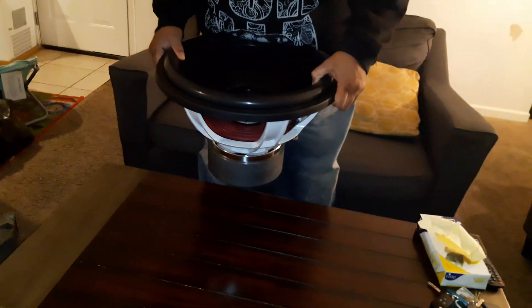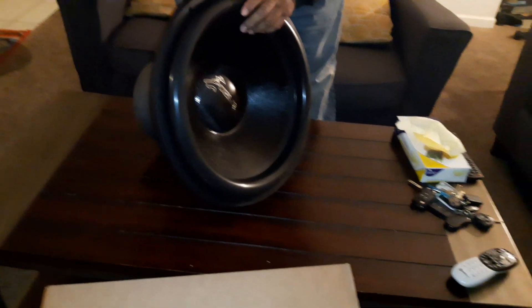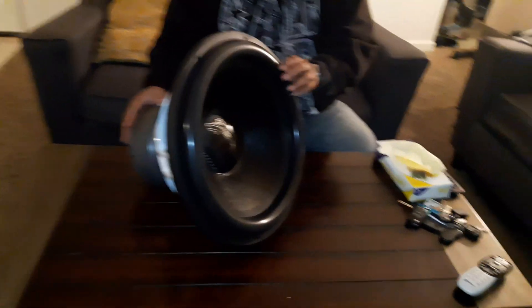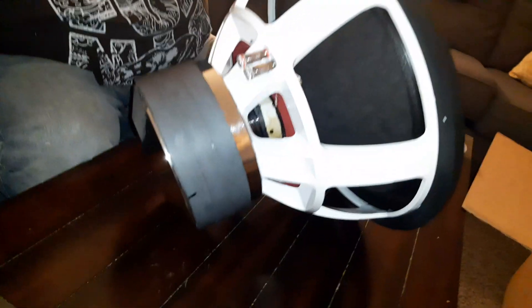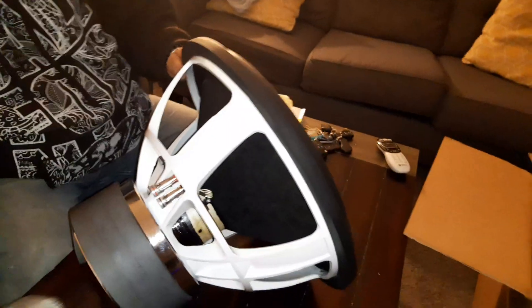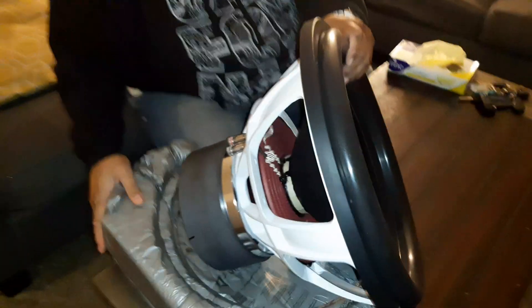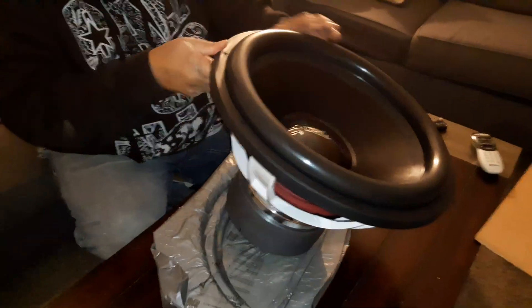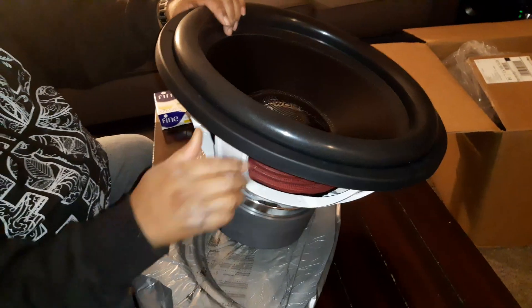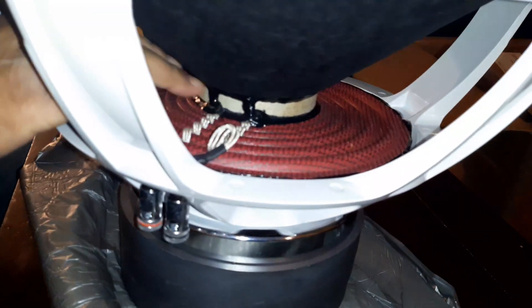Setting it down here — probably shouldn't be on the table but just for quick purposes. I could have done it on the floor but anyway. Let me just visualize now that I've taken it out. Looking at the motor here, careful not to scratch the table.